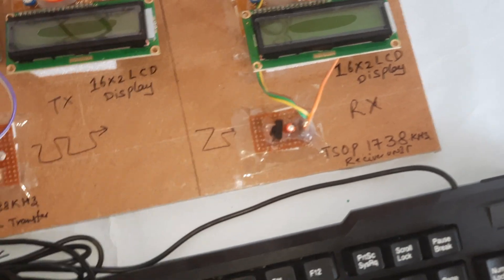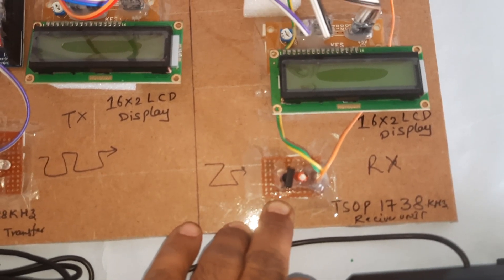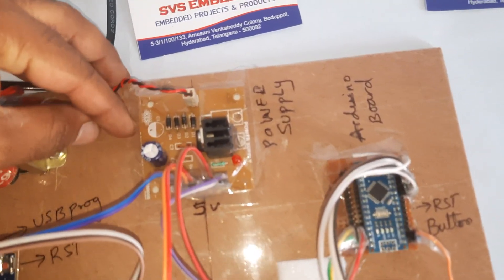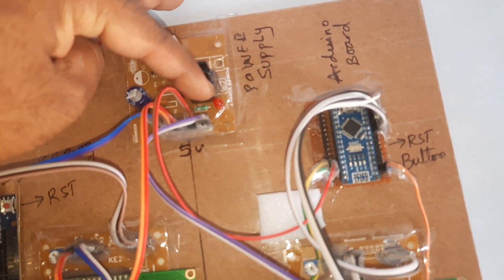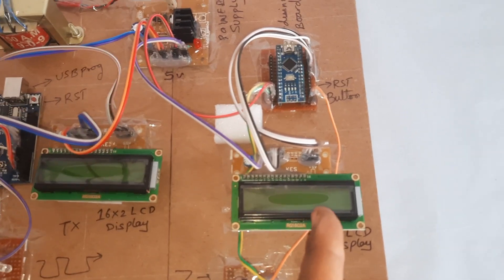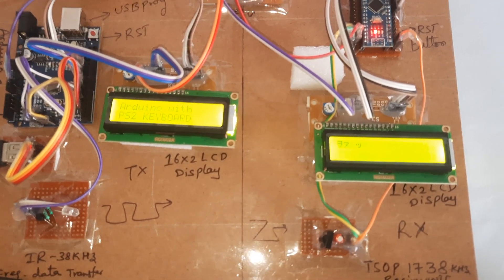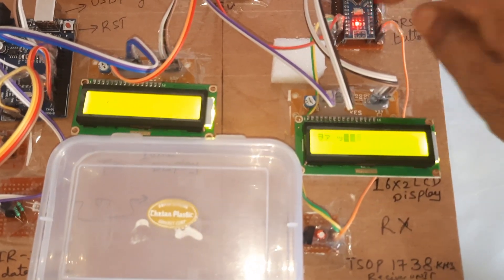The IR transmitter is a 38 kilohertz frequency transmitter module and the TSOP 1738 is a 38 kilohertz frequency receiving module, along with a 16x2 LCD display. The Arduino Nano with 16x2 LCD display and power supply board uses a 230V input step-down transformer with 9V output, AC bridge rectifier, filter capacitor, 7805 regulator, and LED. The 5 volts is utilized for both Arduino boards.